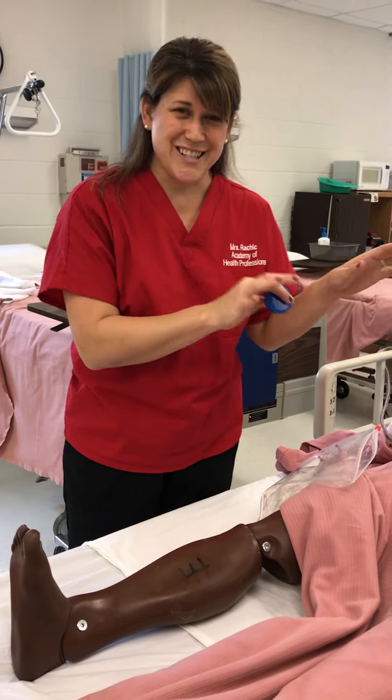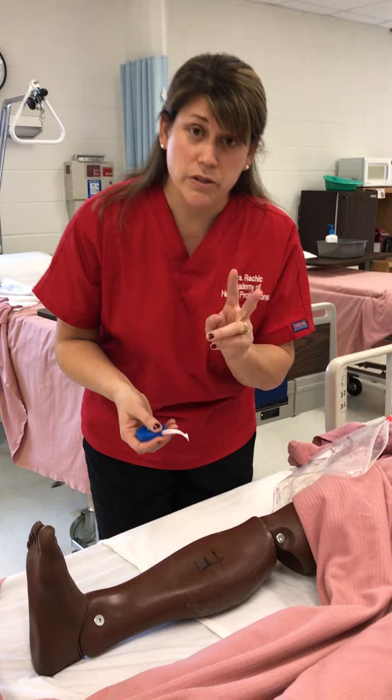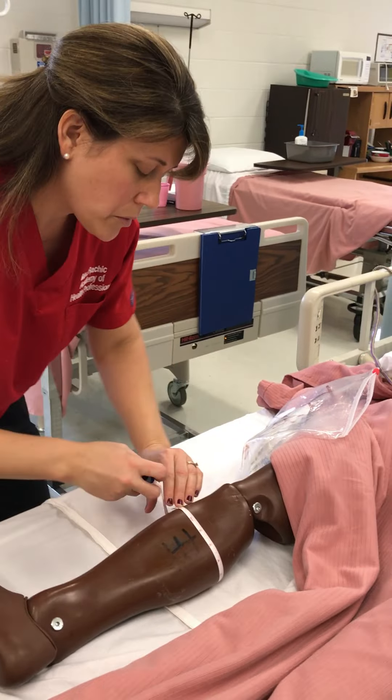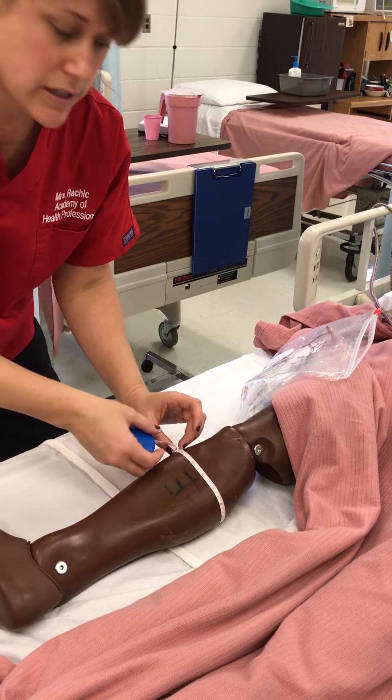Pause — I won't talk to her about this, but I'll talk to you. How do we measure for TED hose? We do it two different ways. First, we're going to measure the calf, and we're going to do that in inches. Her calf measures at 14 inches, and it's around the widest part of the calf.